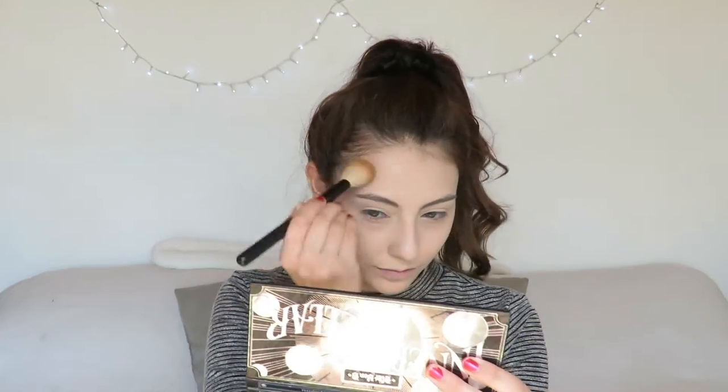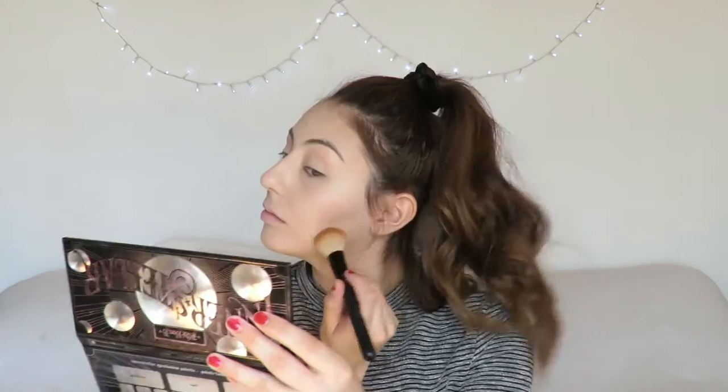And to make it a little bit more matte, I just go over with the same powder, and that's how I get my glowy but not too glowy look. To bronze up my skin I'm using the Physicians Formula Butter Bronzer. I put a little bit on my nose, my chin, and my neck as well.